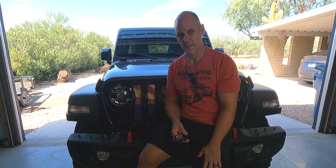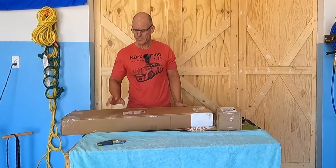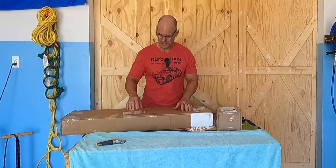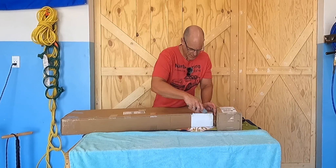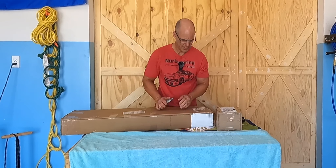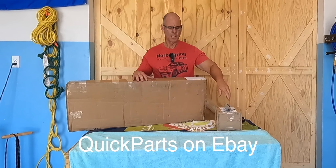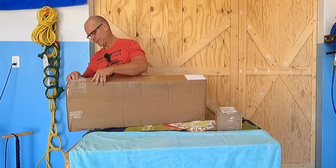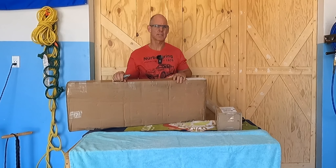I'll give you all those part numbers below. We're going to do a quick unboxing of those parts and then get them installed on the Jeep so you can see how it looks. This larger box here is obviously the skid plate, so let's get this open and see what we got. I ordered this from a company — I think it was on eBay if I remember correctly. One thing to keep in mind: